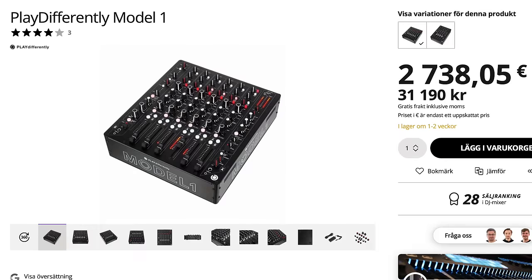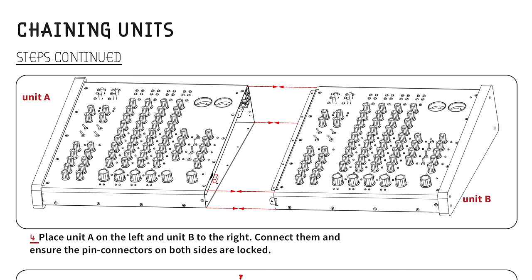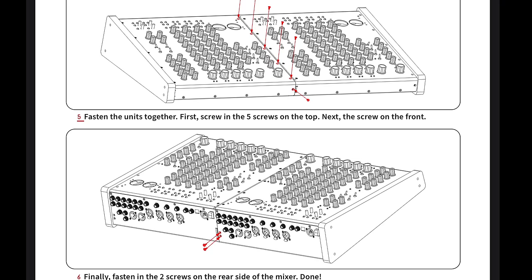I should also mention that just like those DJ mixers, the Mod Mix is quite expensive. And you can also connect two together if you have a lot of money and want an even bigger mixer. That's a possibility.